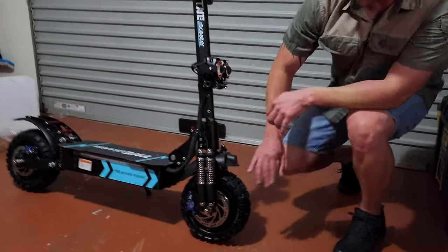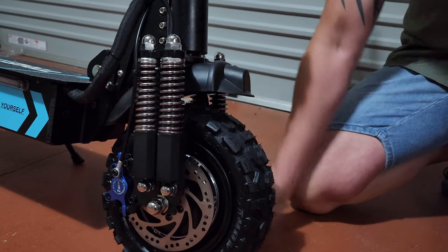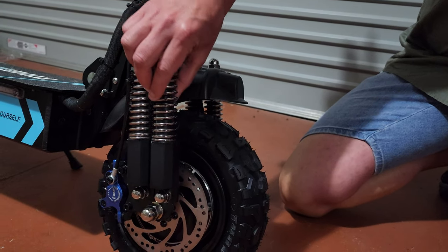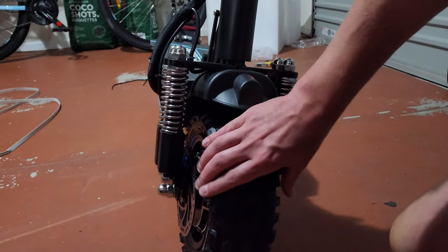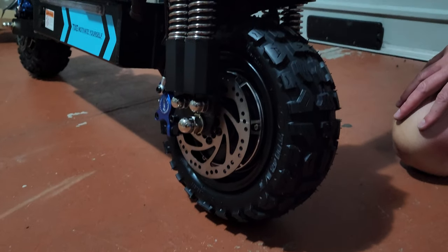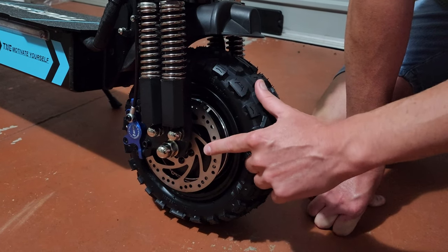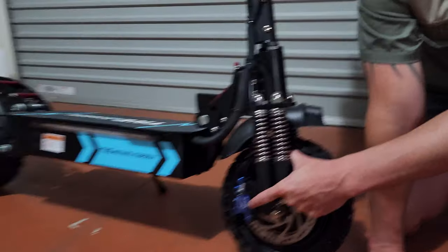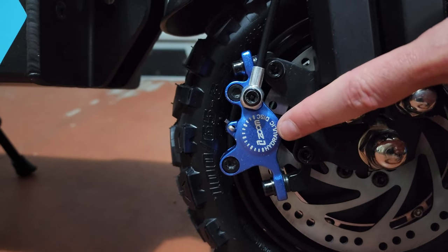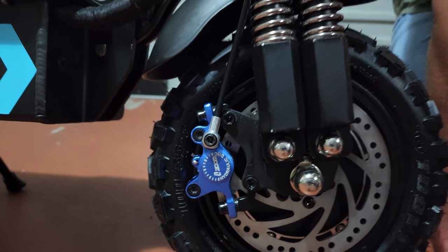The front suspension looks to have a spring with what might be a shock absorber inside — there are four of those on this side. You've got a large tire, and as I mentioned earlier, dual disc brakes, both hydraulic, one front and one rear. It looks like this scooter comes with Zoom brakes, which are supposed to be really good — I'm very happy to see that.